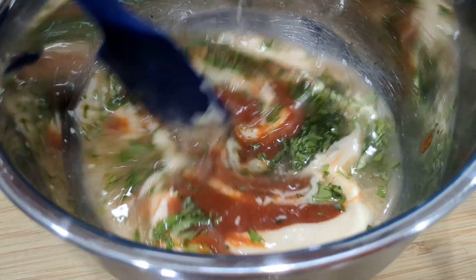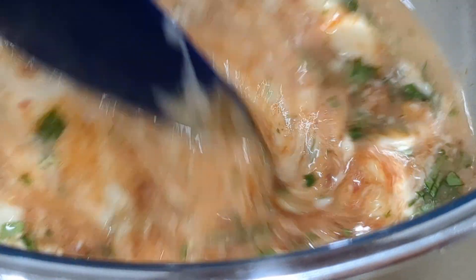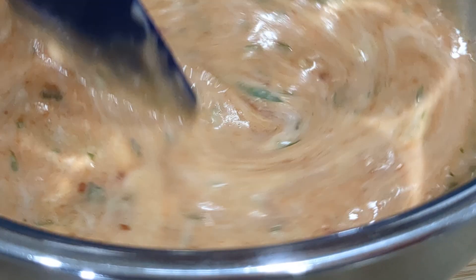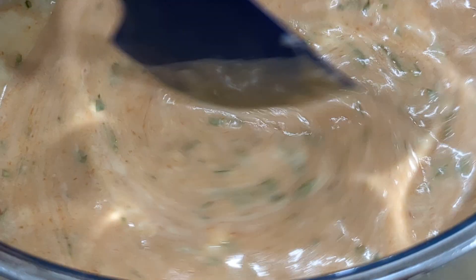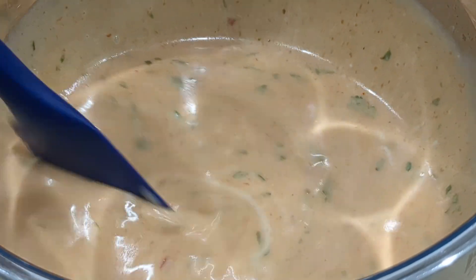And some fresh cilantro. That's it, guys. Just give it a stir and then I'll whisk it — don't want to make a big old mess on camera. Now, it looks very watery. The first time I made it, I thought, oh my gosh, I must have put too much liquid in. But this is the way it's supposed to be and it's full of flavor.